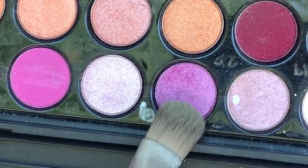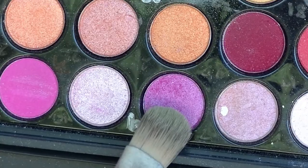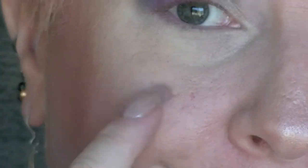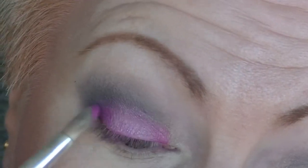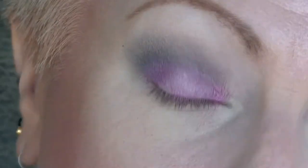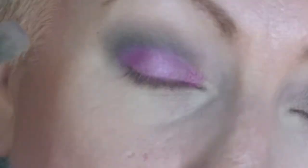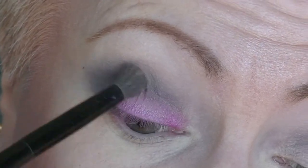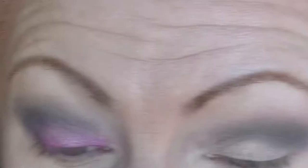And then I am going to take this bright pink and I am going to pack that on the lid. You will notice that it is kind of translucent and has fallout, and it doesn't seem to matter how much I put on — it just doesn't quite do what I wanted it to. I could have probably put some setting spray on it and done it wet, but I chose not to.